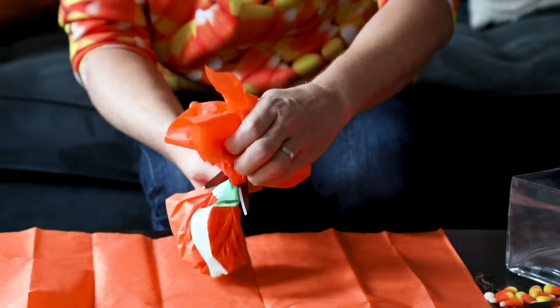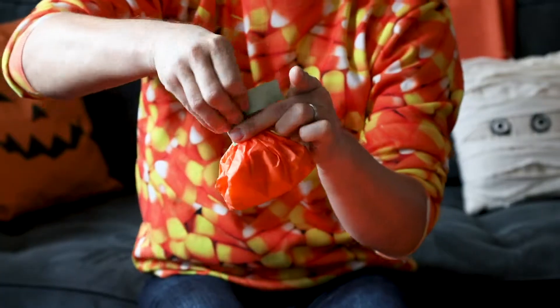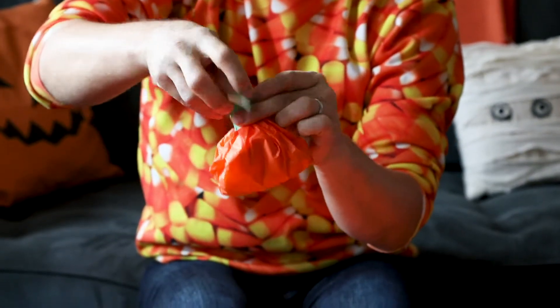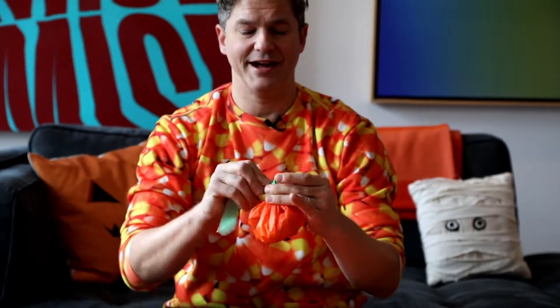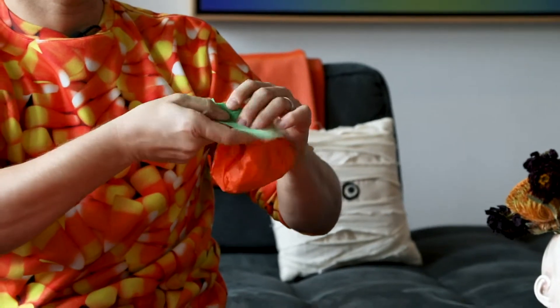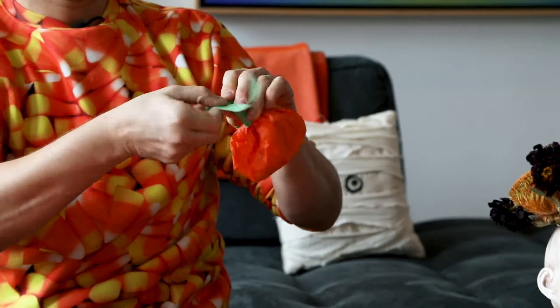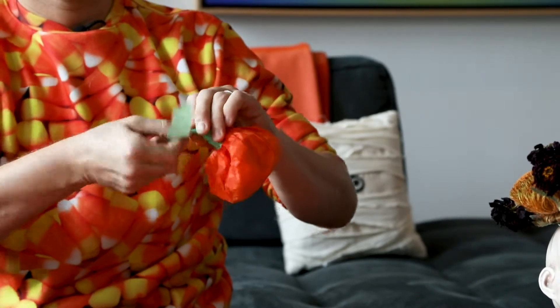Now we can take our scissors and cut off the top. You just want to close it on top of itself. You could stop here, but I think it's fun to have a little bit of a vine coming out of it. So you just take some more painter's tape and fold the tape around itself, twisting and turning.